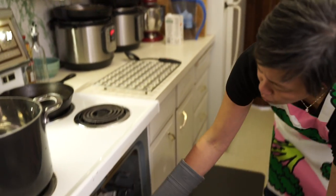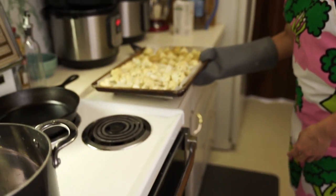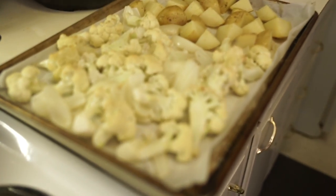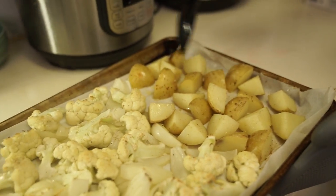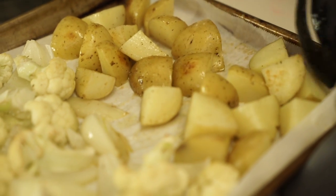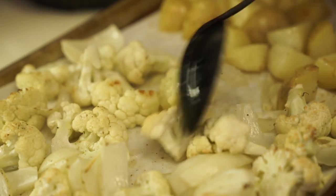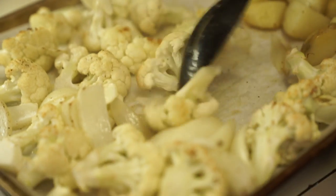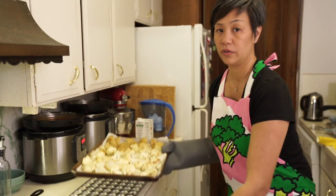It's been about 22 to 23 minutes, so I'm going to take the vegetables out and flip them over. You'll find that the bottom is more brown than the top, which is why we're flipping them. They're going back in for another 22 to 23 minutes.